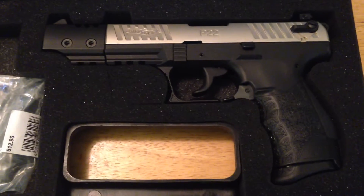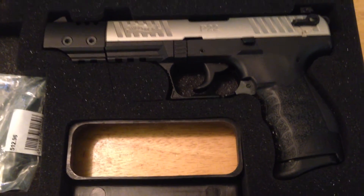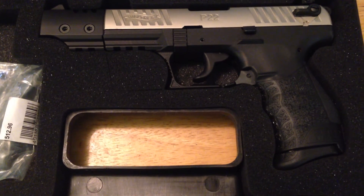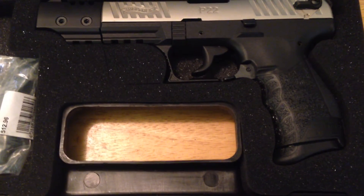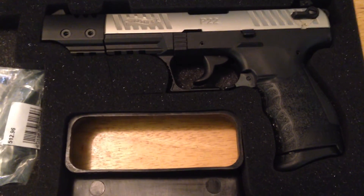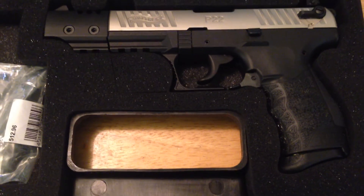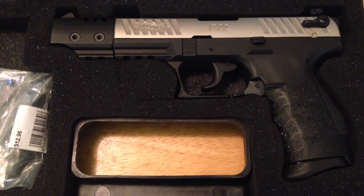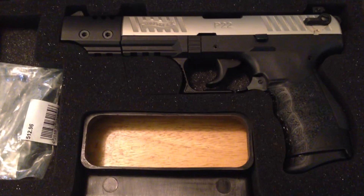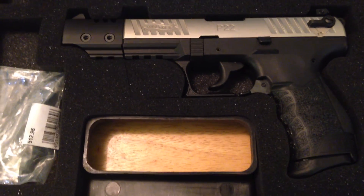I'm impressed with it, I really am. Had a ball with it today. I ran the Target out to 25 yards and I was putting it on the paper — I wasn't quite in the center, but I was damn close. I've definitely come a long way over the past two years. Two years ago I wouldn't have been able to hit anything at 25 yards. Now I'm putting rounds on the paper, putting rounds within a pie-plate circle. Not quite dead center all the time, but I am working on it.